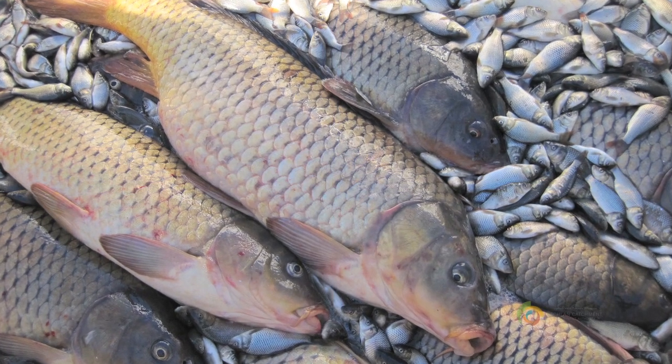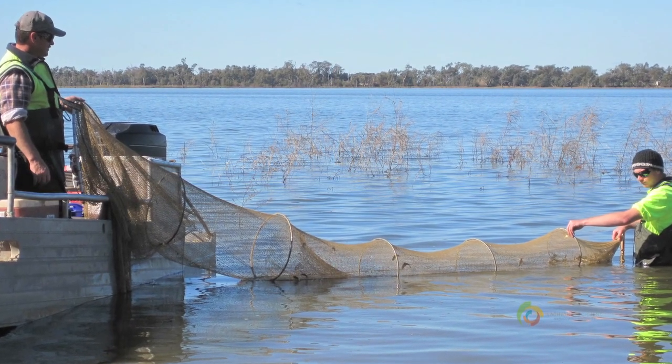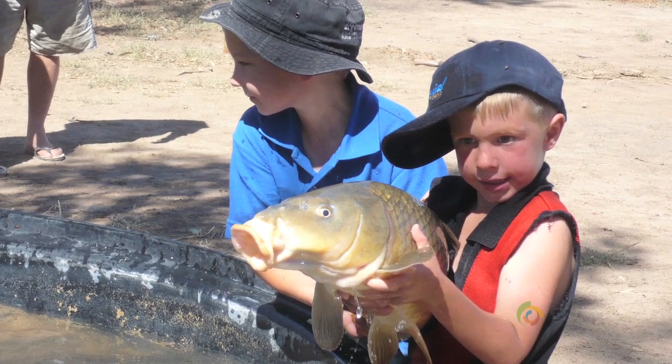Welcome to the Lachlan CMA's presentation on carp preparation and cooking. Carp have come to dominate the native fish communities of the Murray-Darling Basin since their introduction and are often blamed for much environmental degradation, including bank erosion, loss of water quality through turbidity, and they're also thought to compete with our native fish for space in our rivers and also for food.